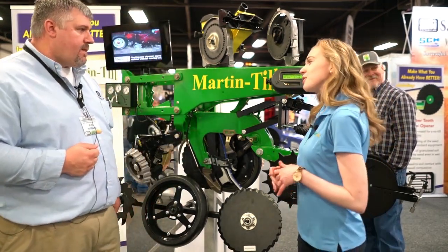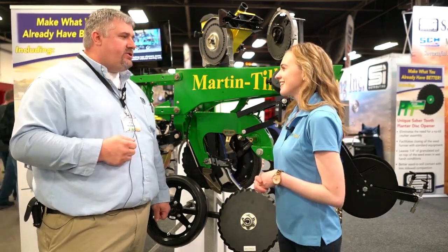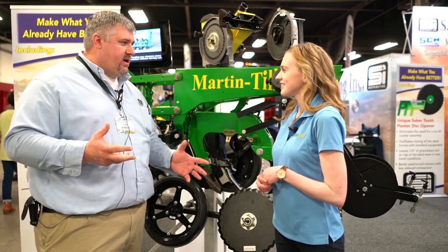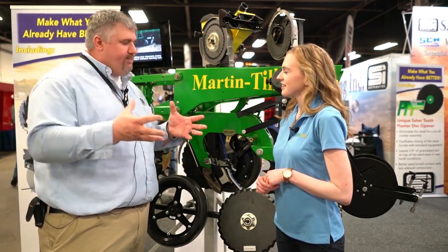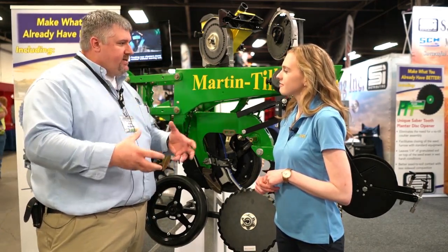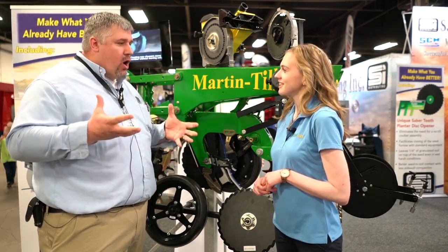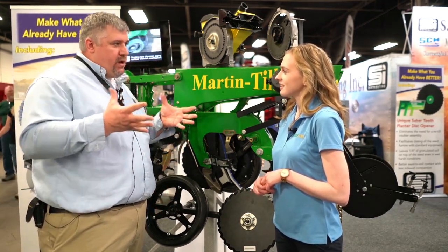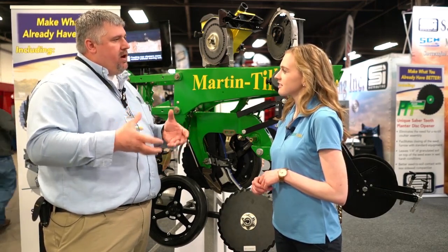SI Distributing has a really cool founding story. It was started by Joe Whitney in 1979 — Joe was actually a John Deere dealer, and his vision was to make an original OEM planter better. He started making products out of his John Deere dealership, and that's really where it grew from. Our vision today is the same as it was back then: to sell the products that make farmers more profit and better yield.